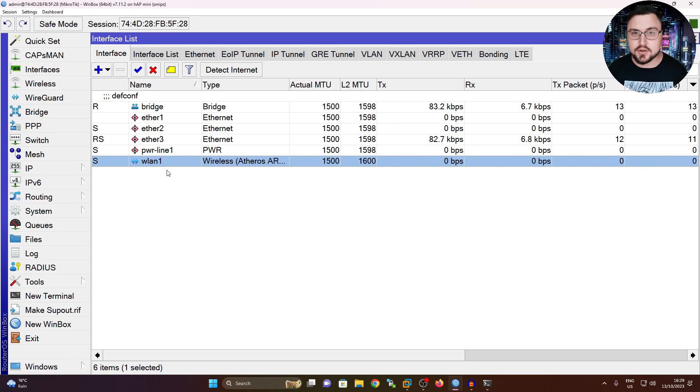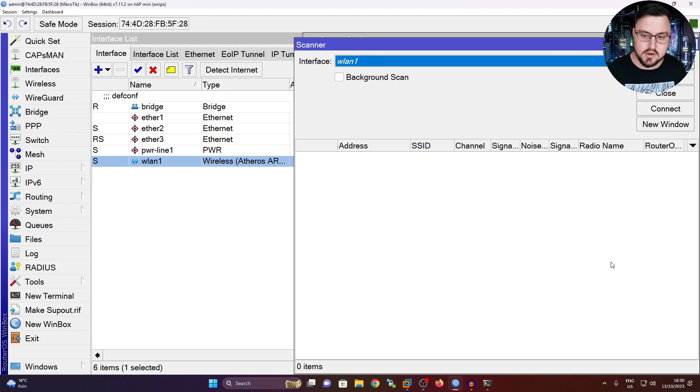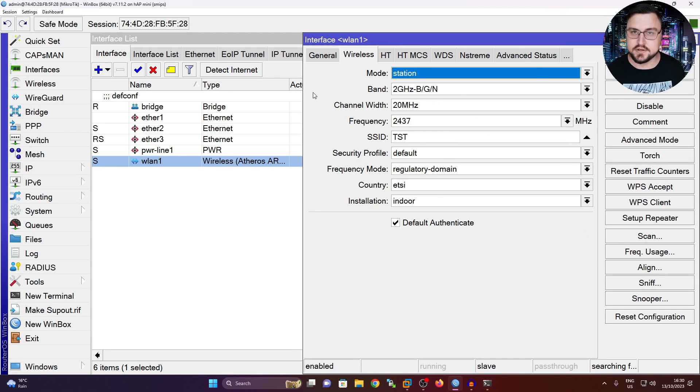What I want to do first is connect onto the wireless SSID. I have a wireless hotspot running on my phone, but let's do this in a generic way - maybe you're in a hotel lobby. We can just scan for networks, click on start, and it will populate what networks it can see. I've already seen the SSID for my hotspot. I click on it and click connect, and it will automatically fill in the frequency list, SSID, etc. I'd recommend setting your country to wherever you currently are.